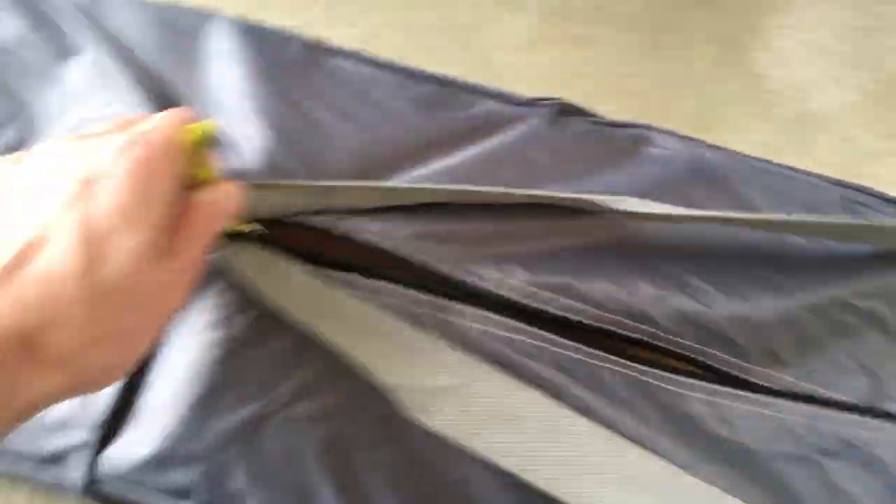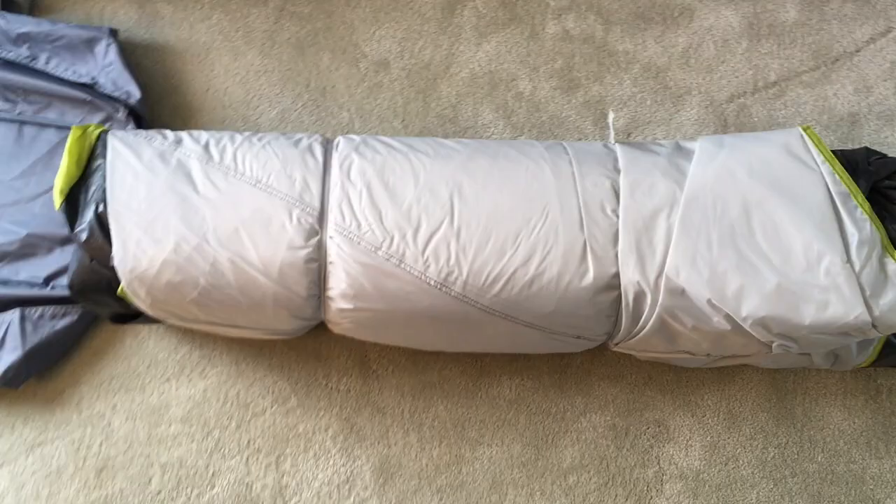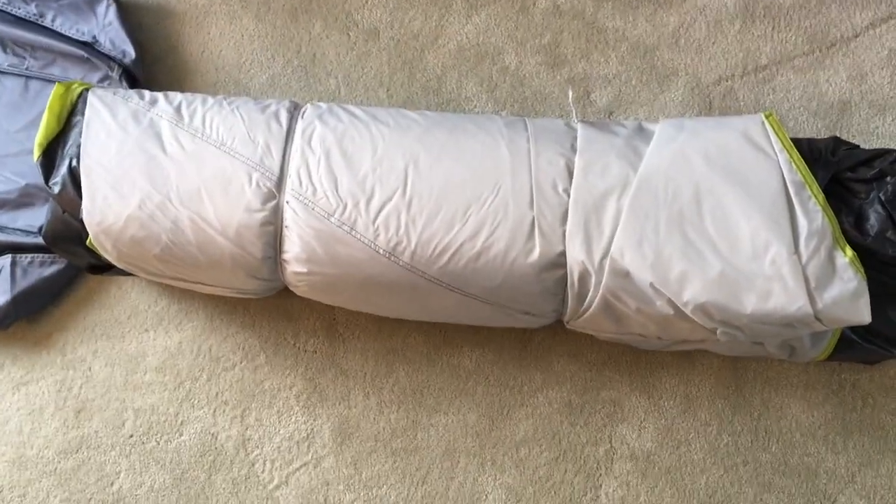So it comes in this bag. This thing weighs quite a bit. I had to set the camera down to get this out of the box - I had to slide it out. It looks like it's tied up here.